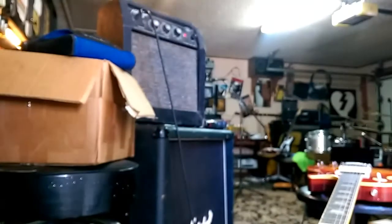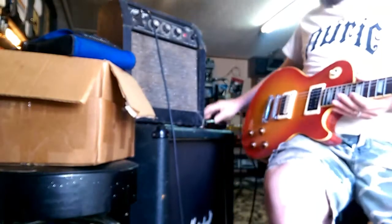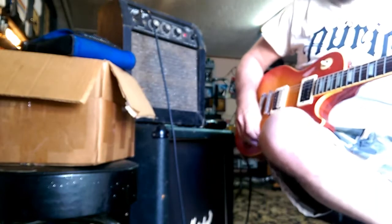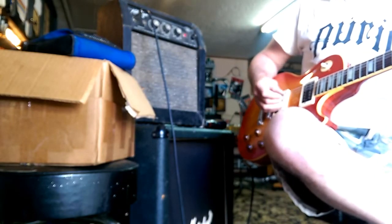Go ahead and play through it, see if that tremolo will work even though the pot is jacked. I haven't cleaned the pots or anything. There we go.